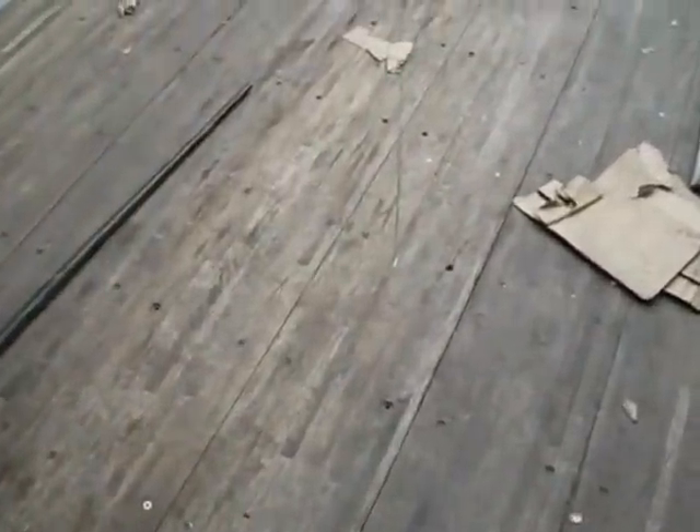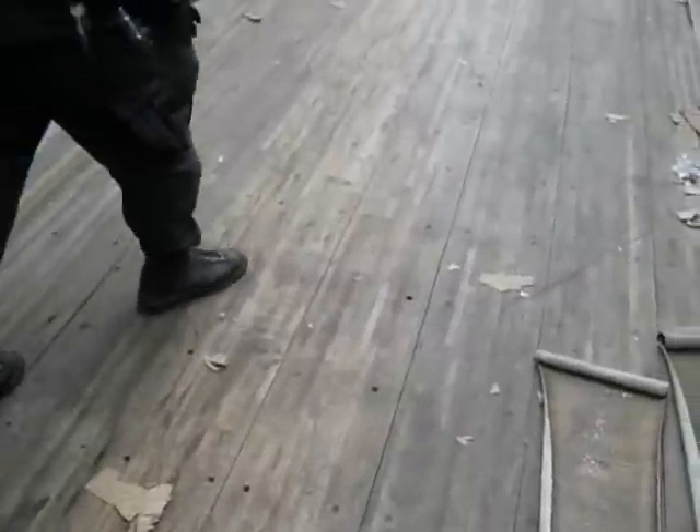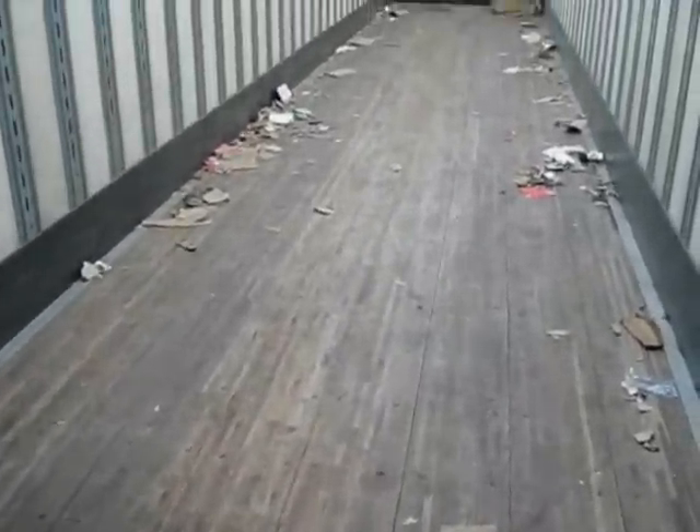Then the people that were unloading it would screw the floor back down, put a load on top of it, and you'd never know. So let's take a look at it.